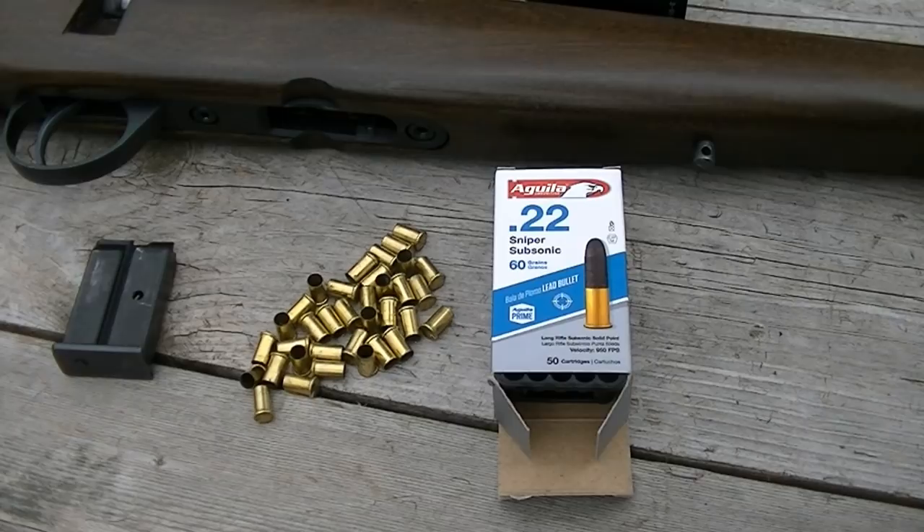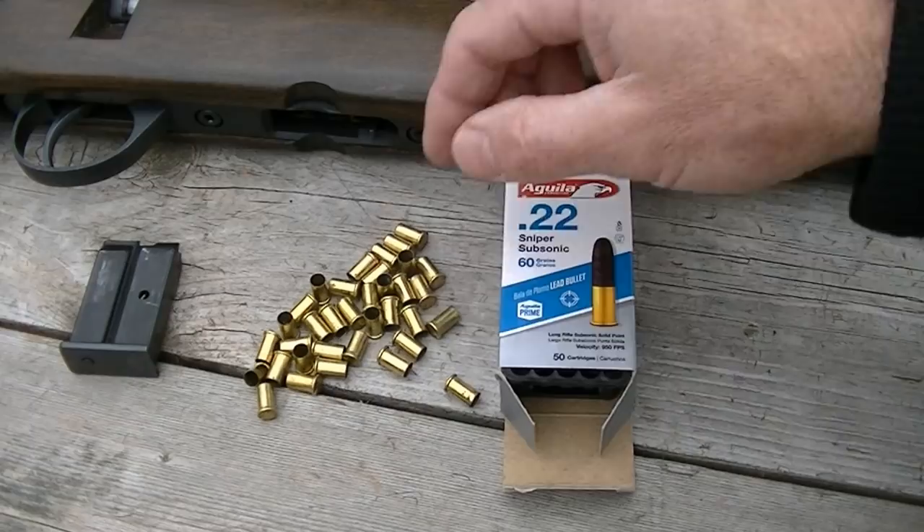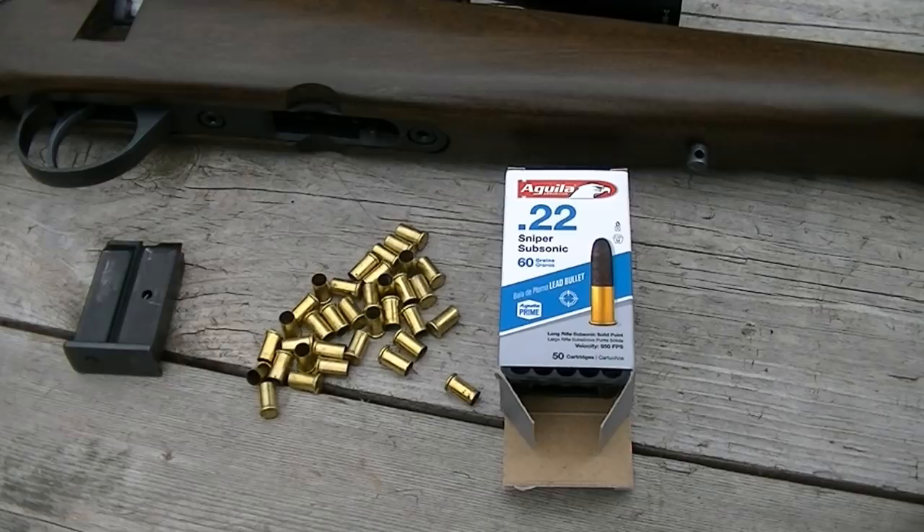The ammunition is definitely subsonic and the muzzle report is quite mild. This particular rifle didn't like to eject the short .22 cases — it's not the best rifle for ejection anyway, but it did suffer a bit more with this stuff than it did with standard .22 long rifle. It remains to be seen how it would do in other rifles. Anyway, an interesting little round, and thanks for joining me today to have a look at it.